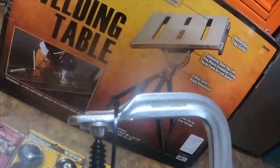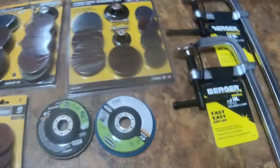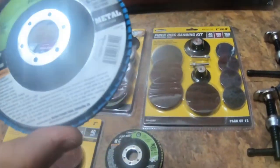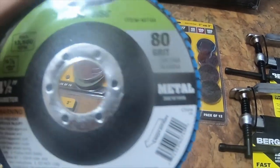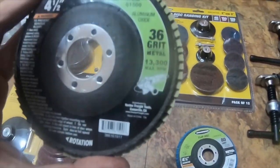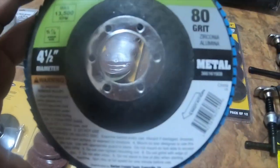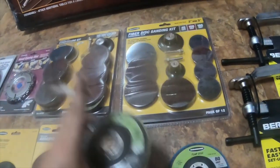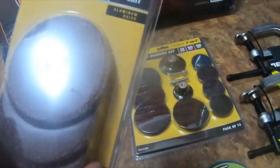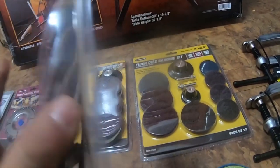I also got these Warrior flap discs with the blue — they work a lot better than the ones with the red. I got an 80 grit, that's the last one they had, it was like four something. And then I got the Warrior 36 grit red one; the part number on this one is 60749, and the part number on the red one is 61500.